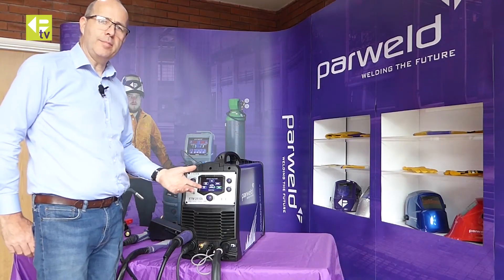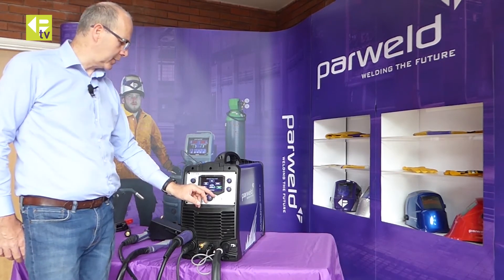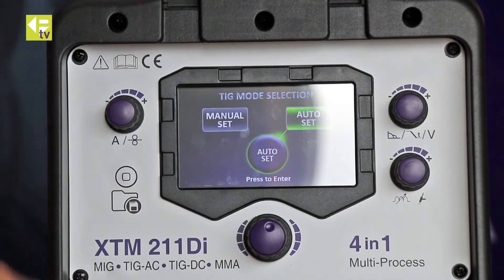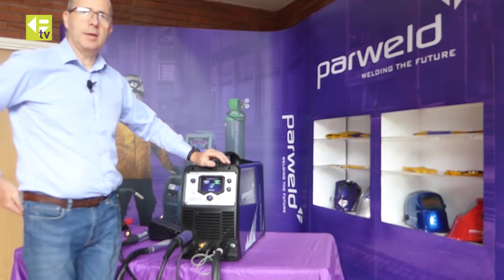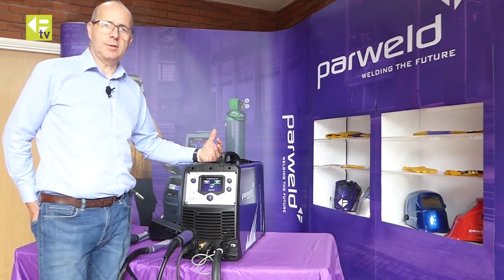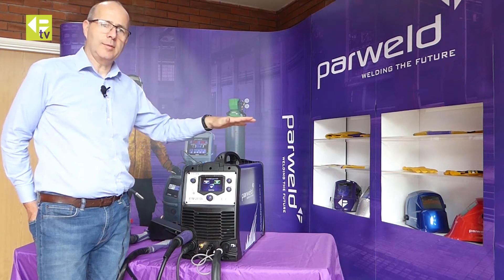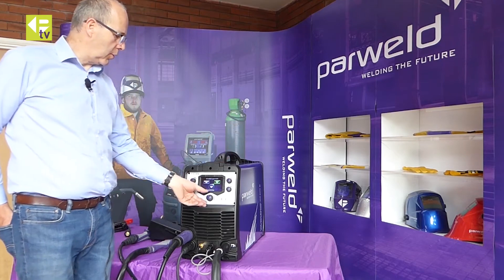You can do the same for MIG — selecting whether you have a display torch or a standard torch fitted. There's also an MMA welding setup and a TIG welding setup. In TIG setup there are two options: an auto setup, which is a synergic method where you tell it the material size and type and the machine gives you default settings for a very quick and easy start.